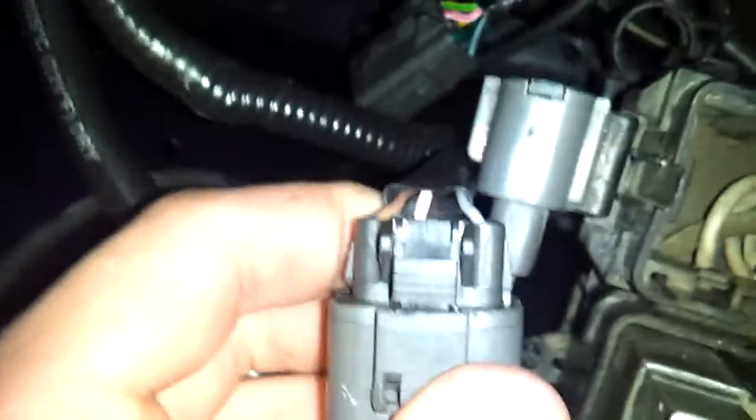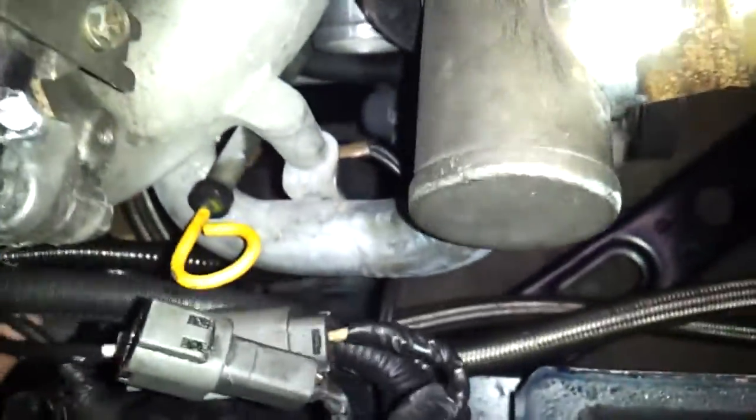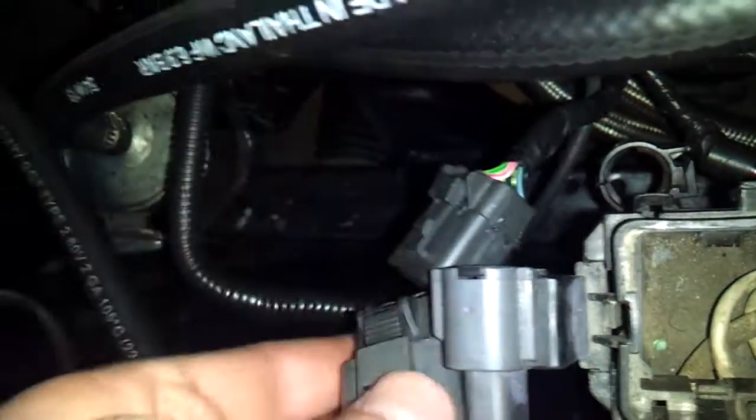And then there's this 8-prong that hooks up to the automatic transmission harness, which leads to down there. And then this one that has the exact same connector off of the main harness, so I'm not sure which one of these to hook up to this.